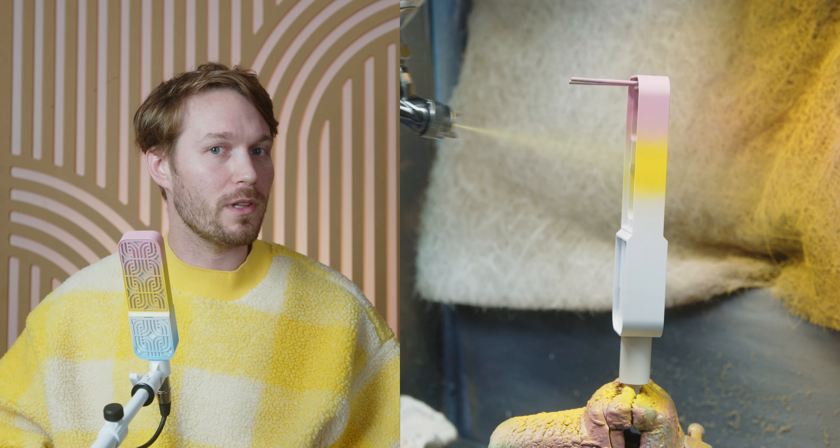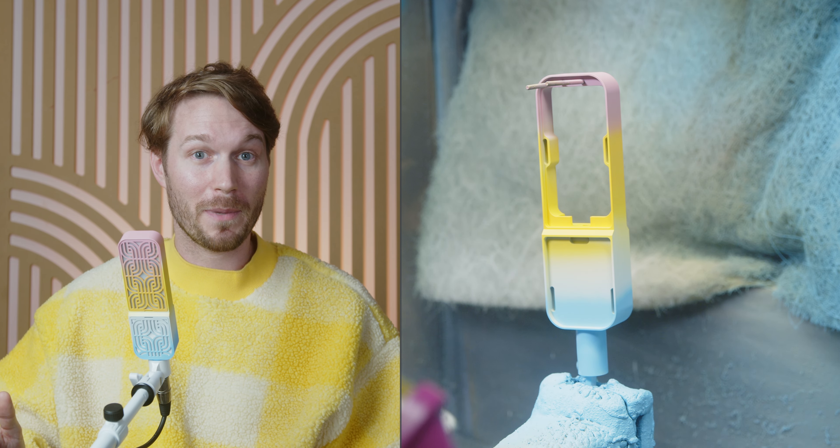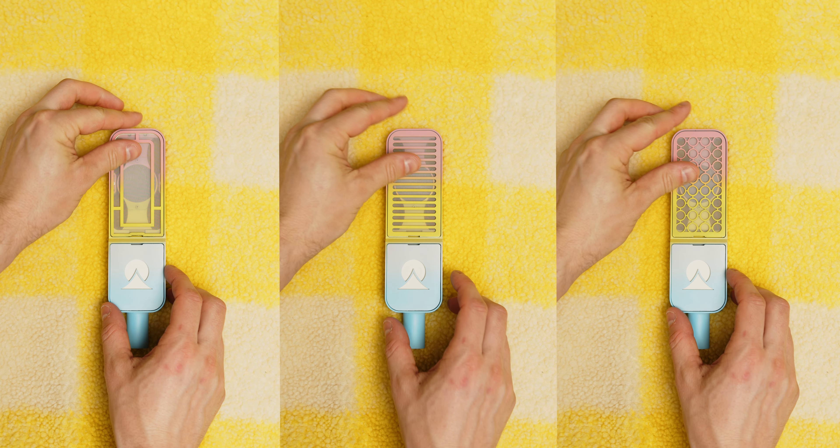The process of making an ombre mic is really difficult. One wrong move and it can ruin the entire thing. There's lots of mixing of colors, lots of precision when painting. It's a process, but they look awesome.